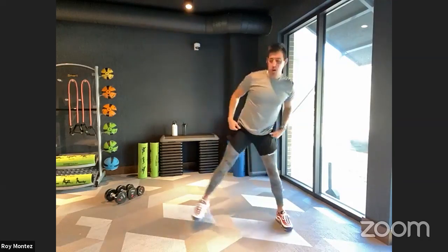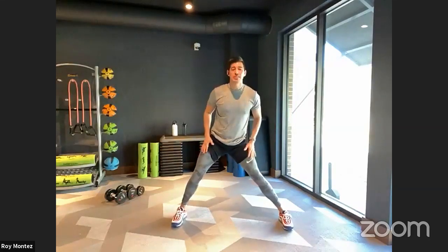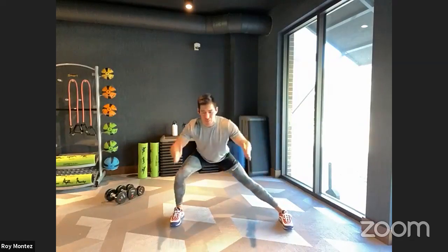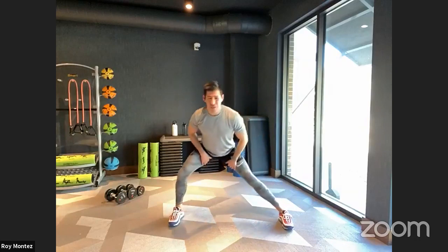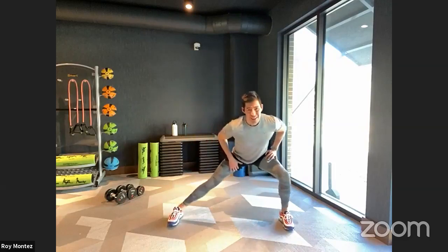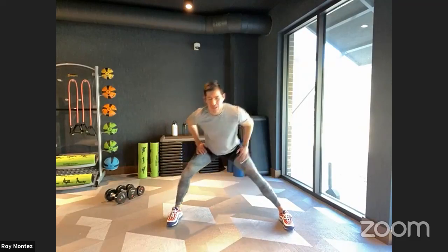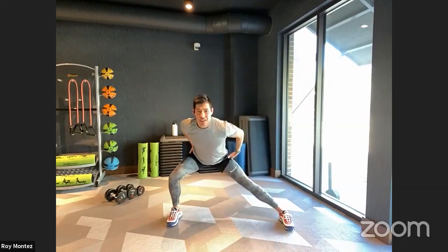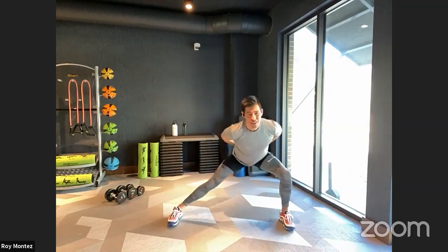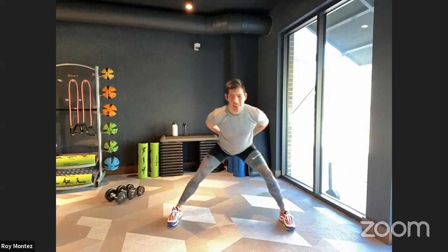All right team, let's take a nice wide stance — we're going to do some lateral lunges. Just shift your weight over to your right and your left; feet are not going to move. They should be pointed straight ahead and you should feel this stretch in the inner part of your thigh. Give yourself a little bit of a bounce. Nice slow movements, keep that chest up. Three, two, one.